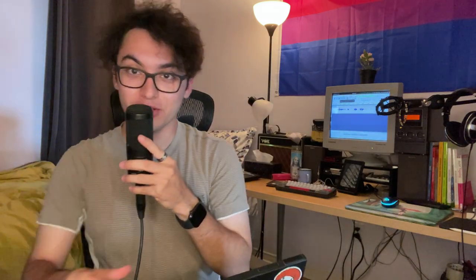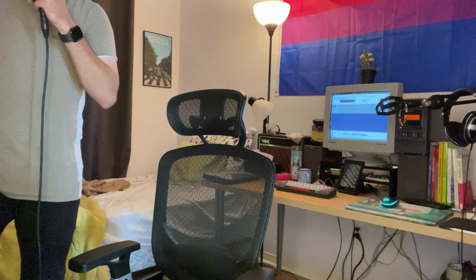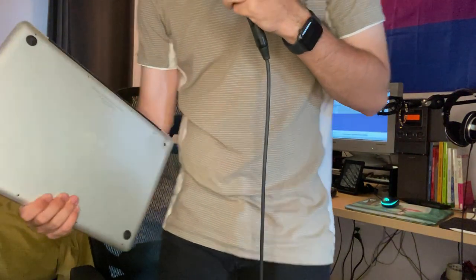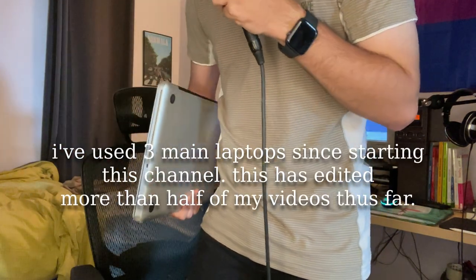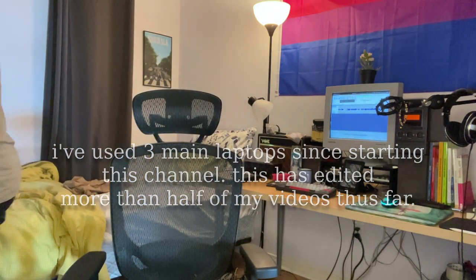A huge selling point for me for this laptop was the size. Let me show you what I was working with before — this is a 15-inch 2012 Unibody MacBook Pro. This thing weighs as much as my bag does now with everything else in it. It is really fucking heavy, and I did not want to use that anymore.